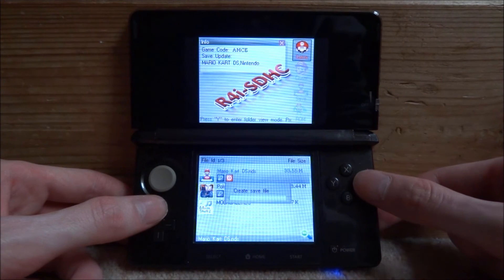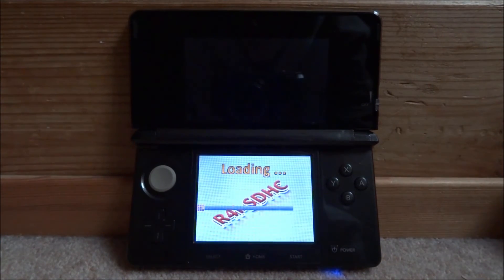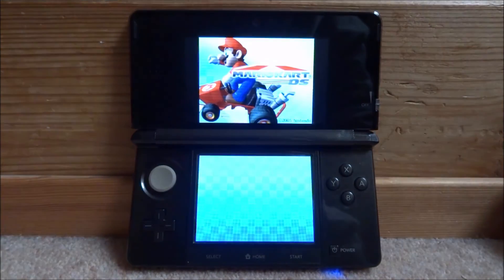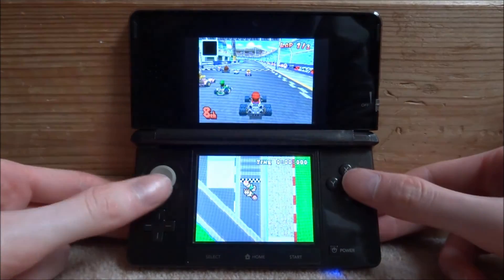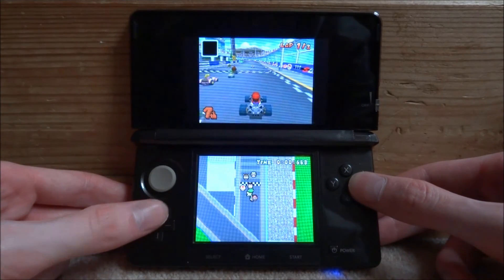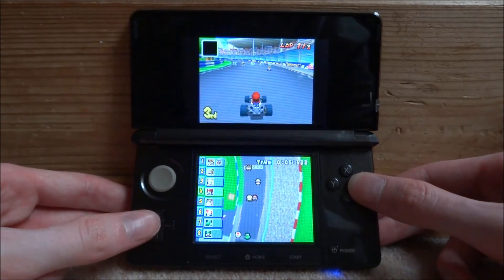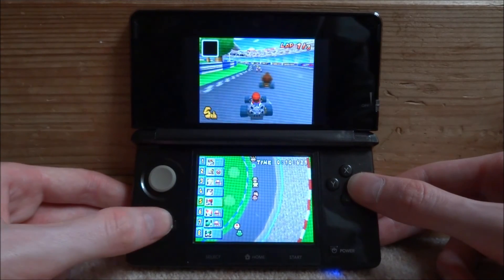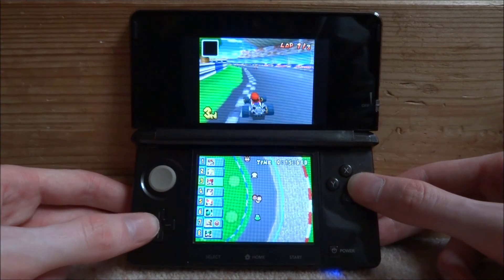We've got Mario Kart DS and Pokemon Conquest — let's load up Mario Kart DS. First time loading it will create a save file and then load up. The game loads fairly fast; Wi-Fi loads and everything, so you can play with friends on multiplayer. As you can see, it's running full speed. It's pretty much like every R4 card, just slightly cheaper than most. Everything still works — you can even do NTR boot hacks. It's just one of the more low-budget R4 cards.